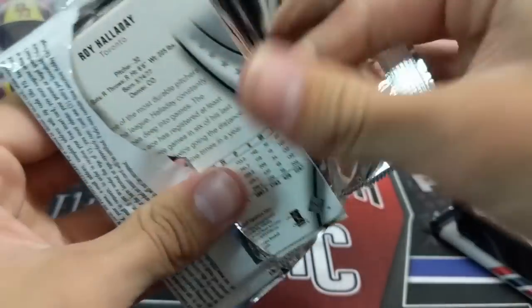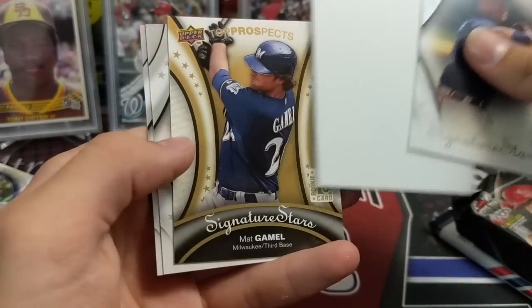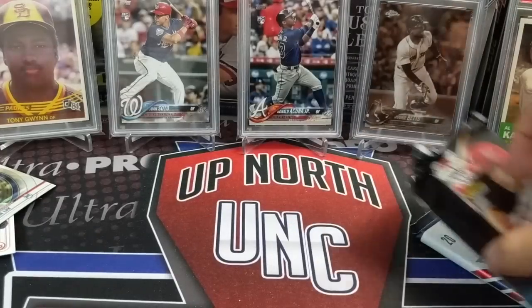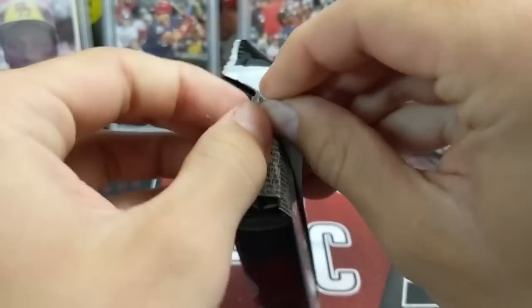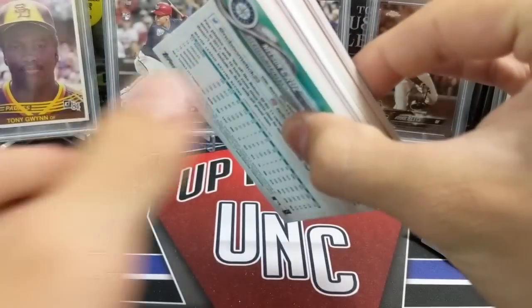We could get a Derek Jeter autograph out of this stuff — I have no idea if there are any hits left in here. There's a gold-looking thing — no, Matt Gamble. There could be a Derek Jeter, but there's not. 2018 Series 1 hobby jumbo — there's a relic in here, it looks like. A medallion, probably.